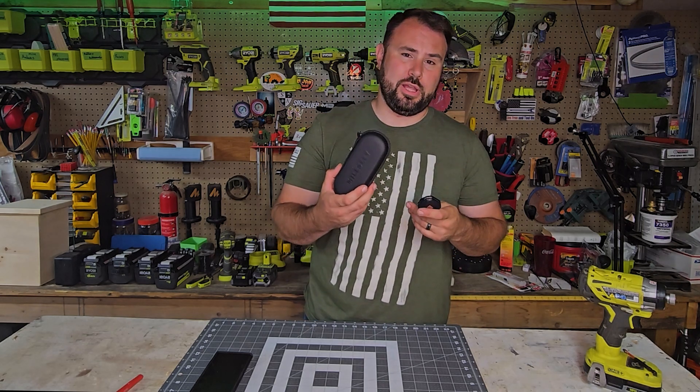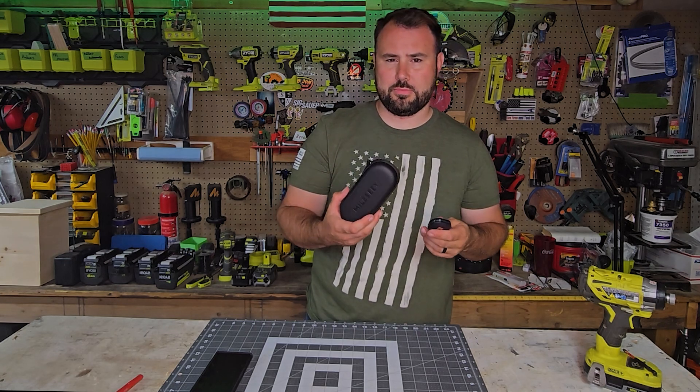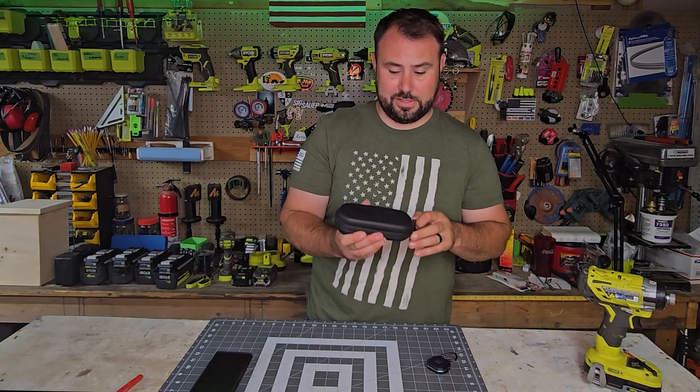These are budget thermal imaging cameras, and you're looking at under $300, under $200 in a lot of cases. Let's go ahead and see what they look like.